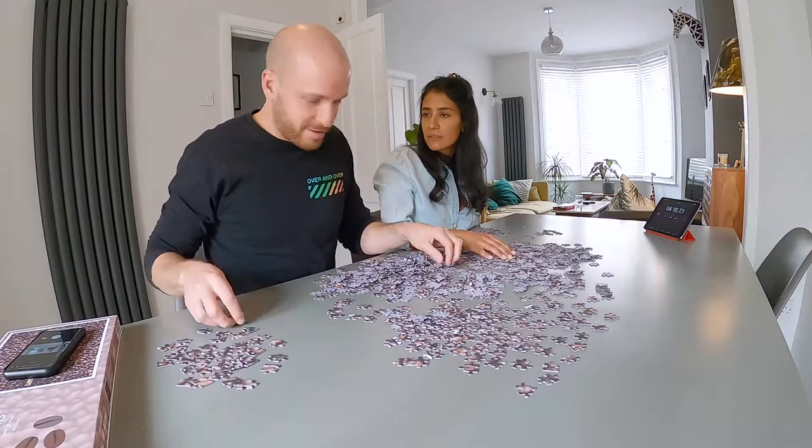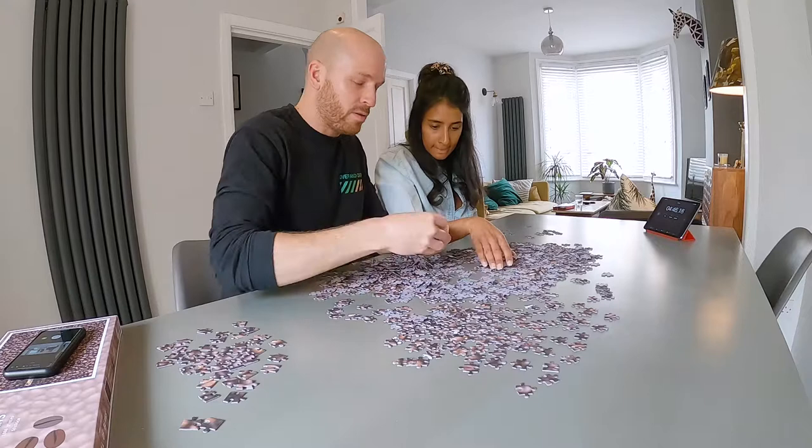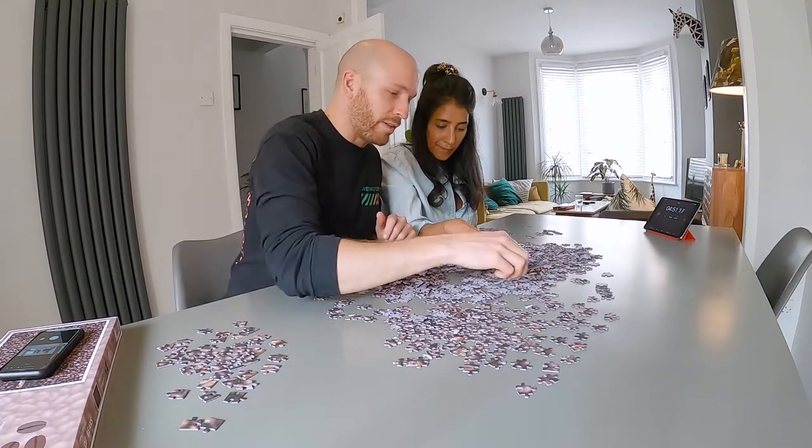Edge! I don't feel like you need to call out edge every time. Corner! The more prep work you do, the easier it will be, especially when it's an absolutely horrendous puzzle like this.